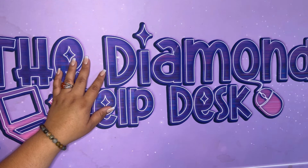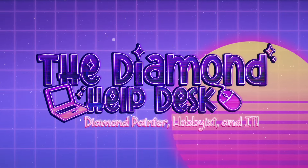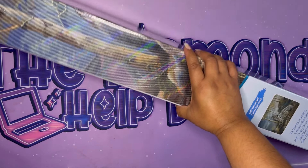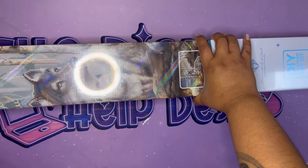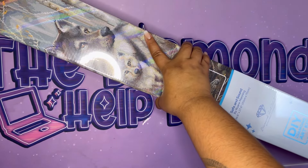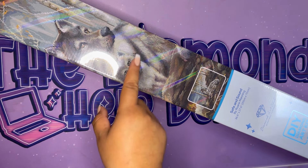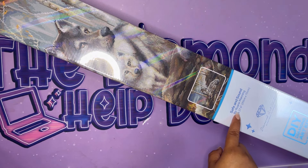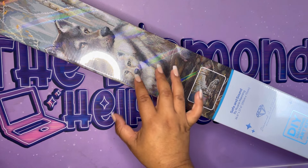Hello, hello my crafty friends! Let's unbox this massive diamond painting. This is the biggest box I've ever seen — it's even shaking the camera, it's so heavy. Hey, what is going on my crafty friends, my name is Sophie, welcome back to the channel. The Diamond Help Desk. This is a first look from Diamond Art Club, called 'Safe and Sound' by Ruann Manning — a 93 centimeter by 70 centimeter canvas.